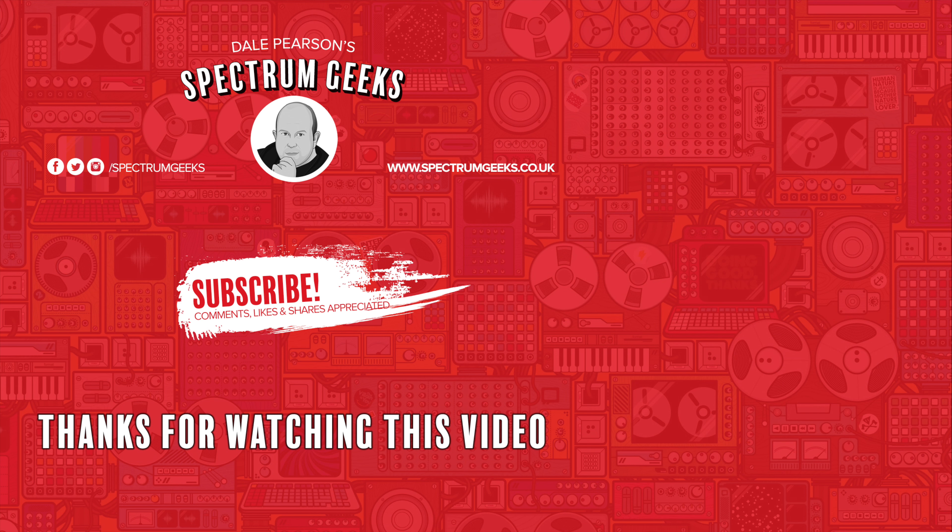Thanks for watching this video — a thumbs up would be really appreciated. If you're interested in other geek-type videos, please consider subscribing to Spectrum Geeks. You can also follow us on Facebook, Instagram and Twitter. Before you leave, check out one of these other videos that may be of interest. Thanks again for watching.